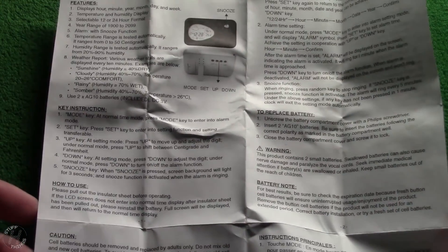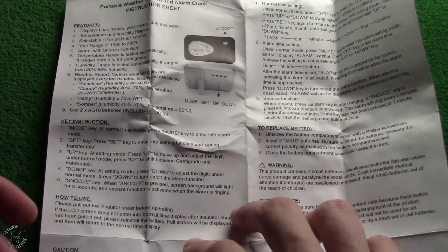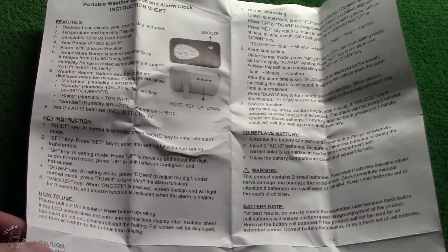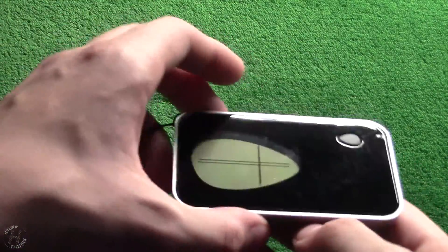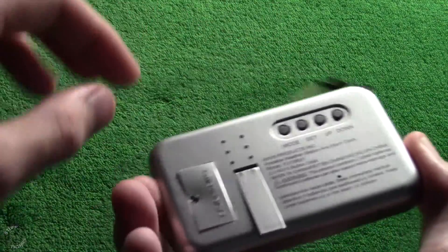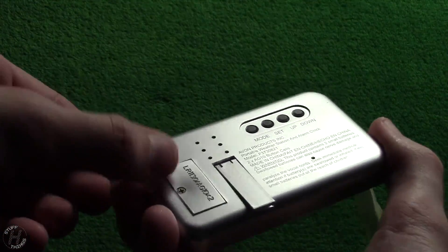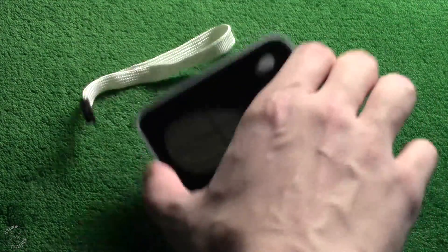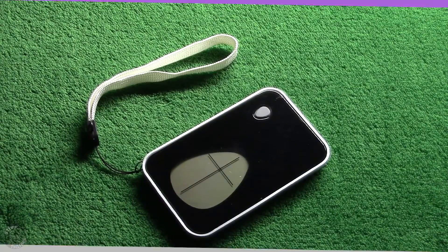How to use: please pull out the insulator sheet before operating. I don't see an insulator sheet in there, and actually I think this battery compartment seems kind of bulging out. I'm going to have to go get a screwdriver so I can open that up and see what's going on with the batteries.